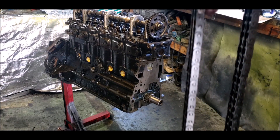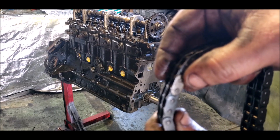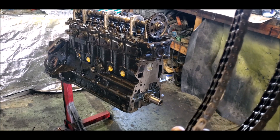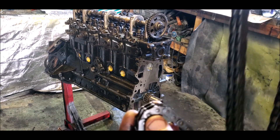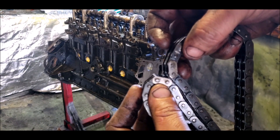On the chain you can see you've got two different colored links. Among all the linkages, there's that one there and that one there - those two are different to the others. Those are your timing marks.